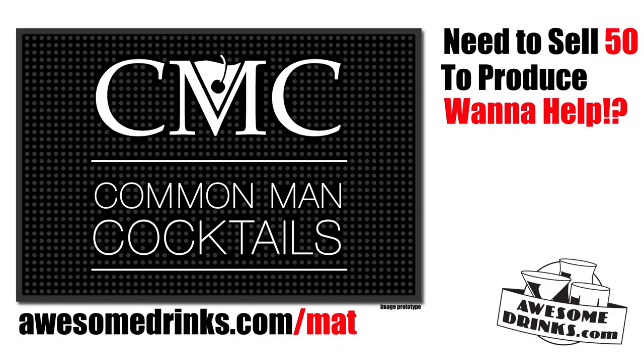Watch out for the falling ice. Help fund the Common Man Cocktails bar mat — we need to sell 50 to fund the project. Head over to AwesomeDrinks.com/mat, buy your mat, support the project, and be awesome. Tape up your nipples because this is going to be a long episode.